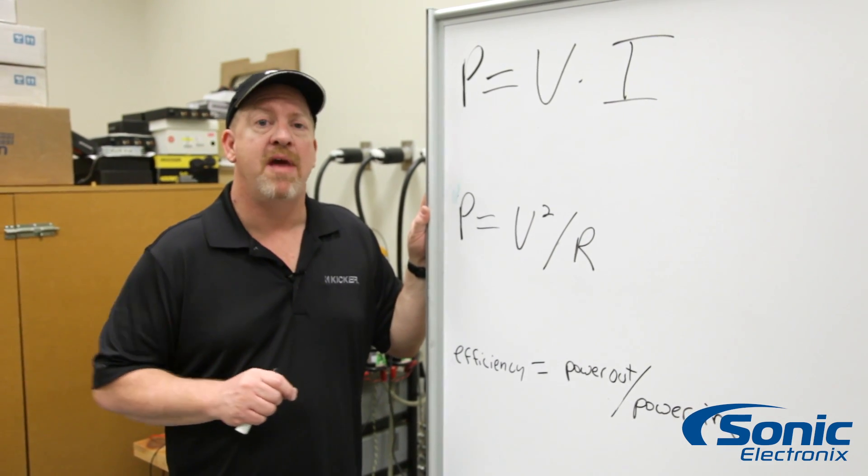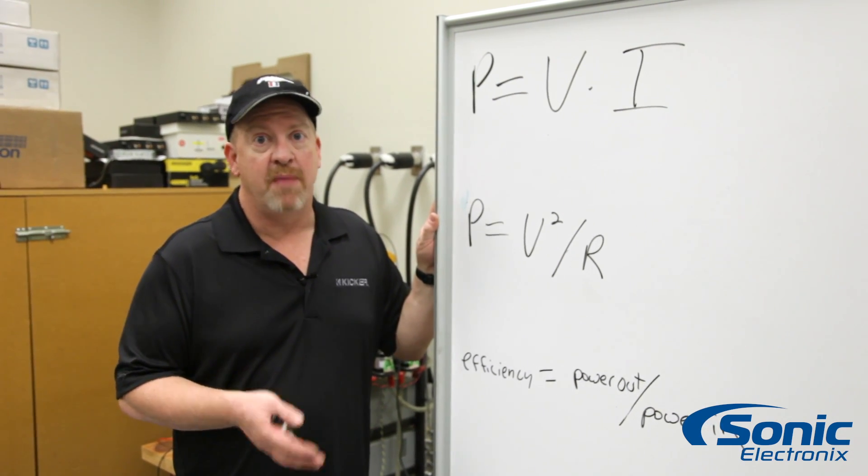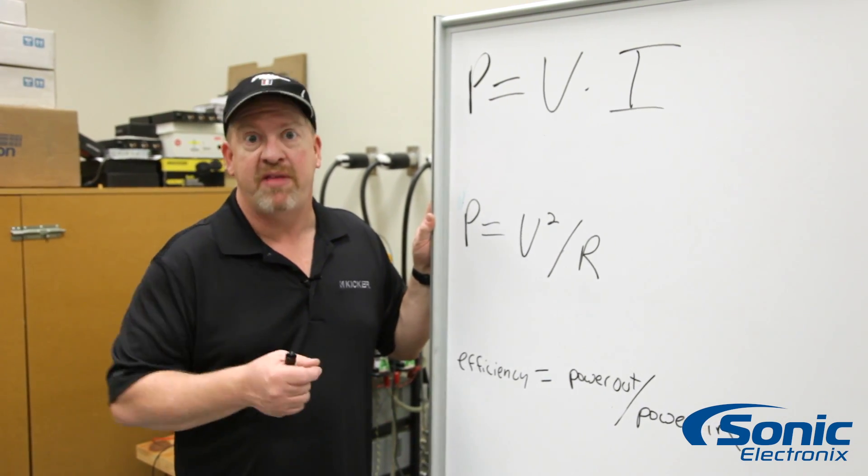I'm going to show you a way to actually measure the efficiency of your amplifier with a couple of simple tools, some of which you may have in your shop, some of which you might not have — but they would be very easy to find.